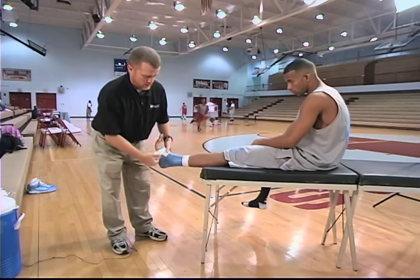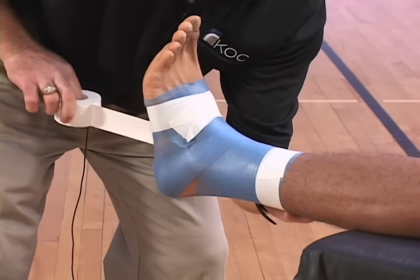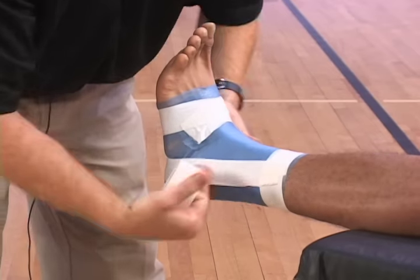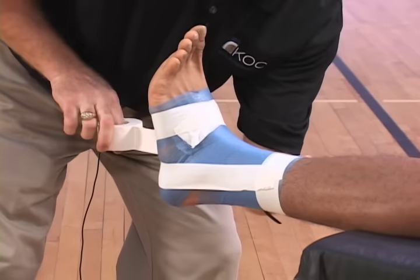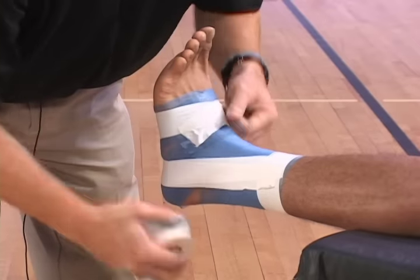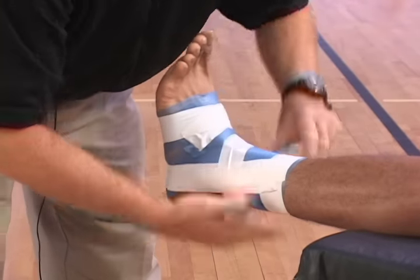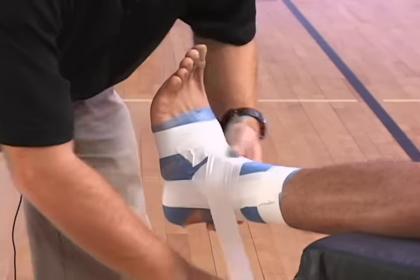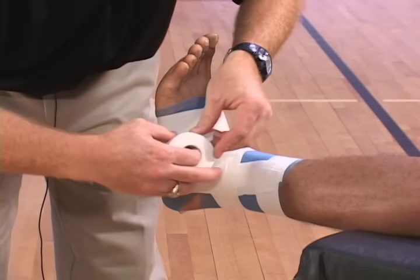You're going to do two to three stirrups — I'm going to do two stirrups. Then you're going to do two to three horseshoes, which will lock out the lateral aspect and medial aspect of the malleoles.